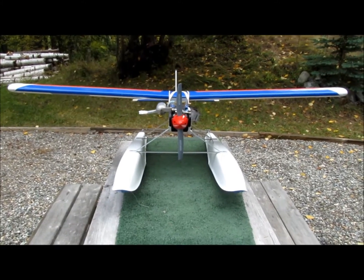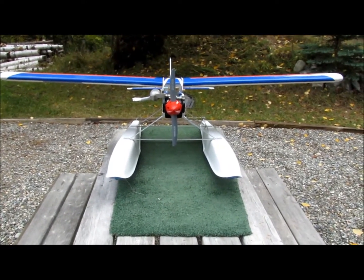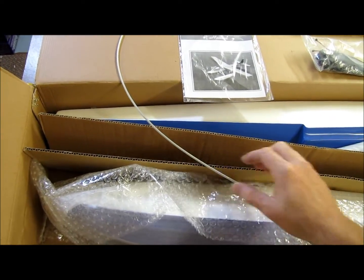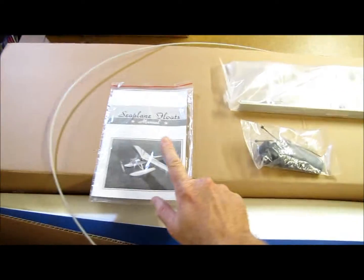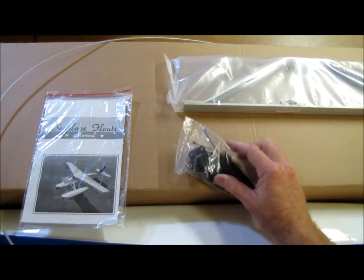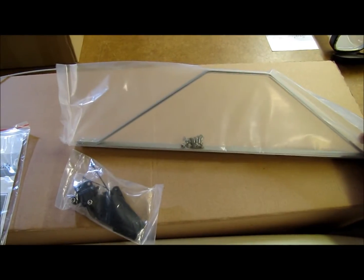If this is your first float plane conversion, I'm going to provide you with a few tips to make it successful. So what's in the box? You get the two floats, a steering cable, a reasonably good manual, a rudder kit, and then the mounting hardware with the set of screws.